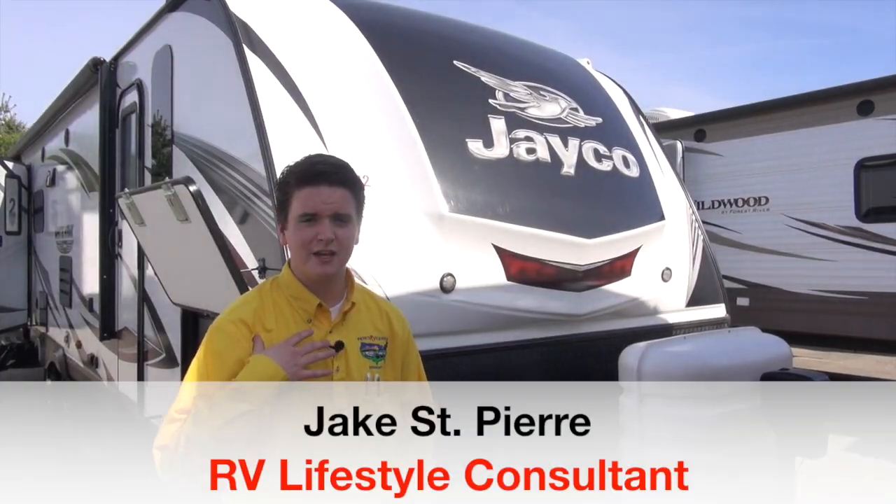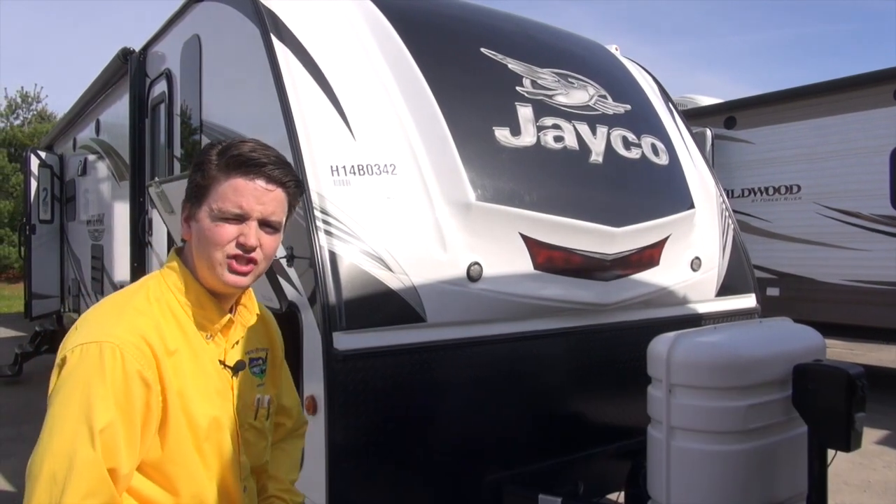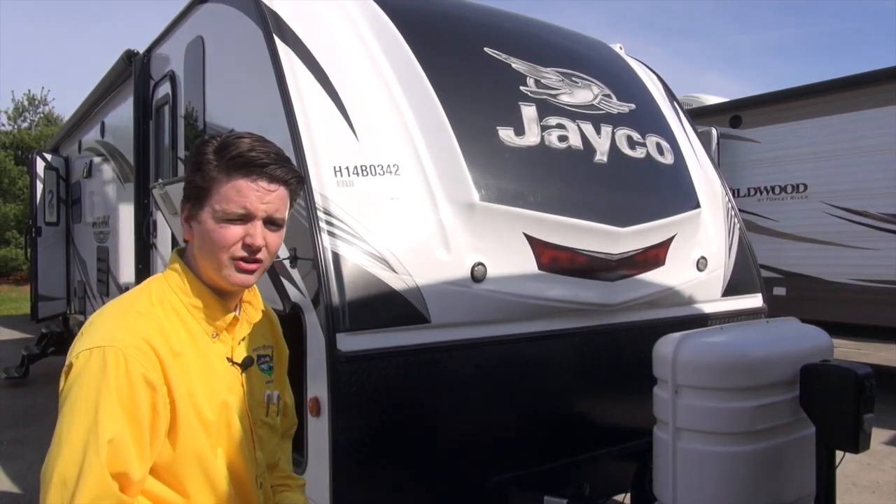Hey, Pete's RV TV, Jake St. Pierre here, your RV lifestyle consultant. Today I want to go over the 2017 Jayco Whitehawk 27 DSRL.